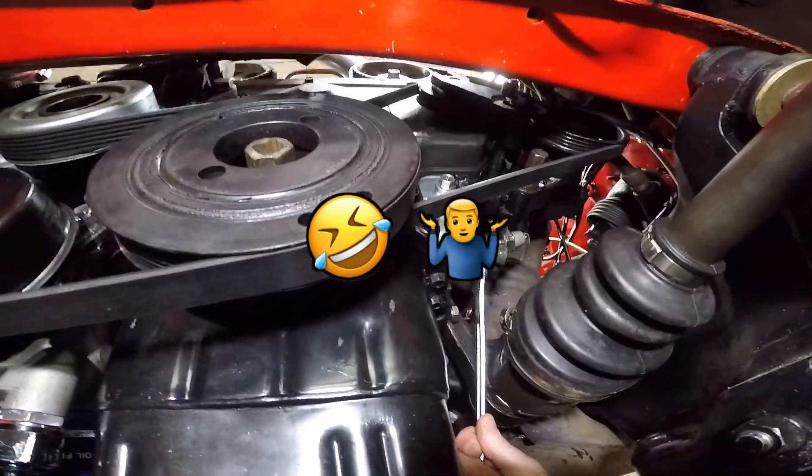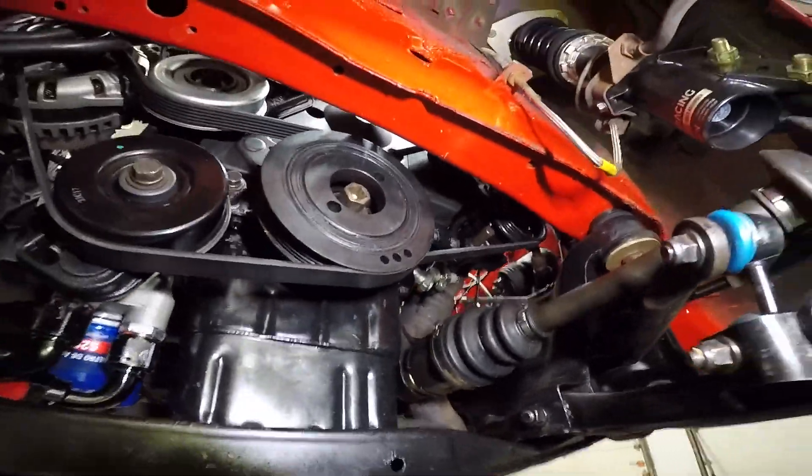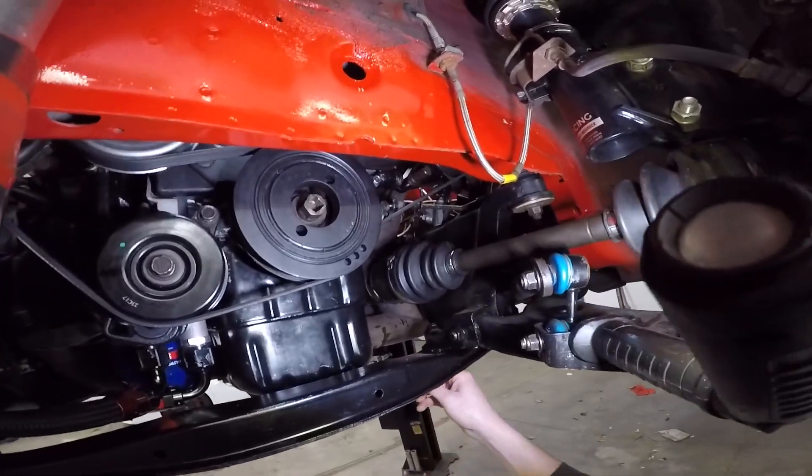Okay, then put your banjo bolt back in — use new crush washers.